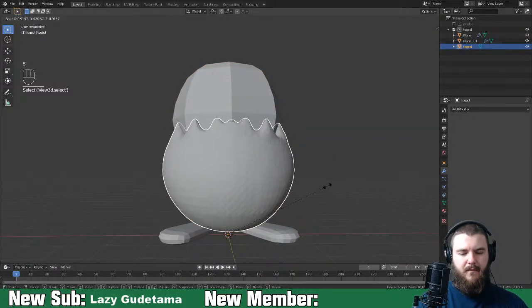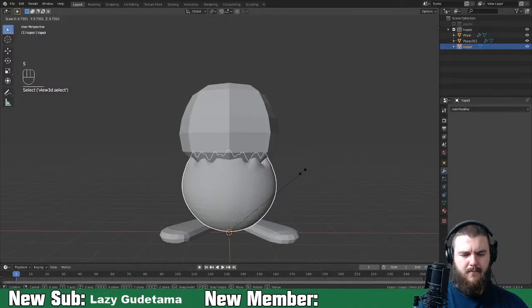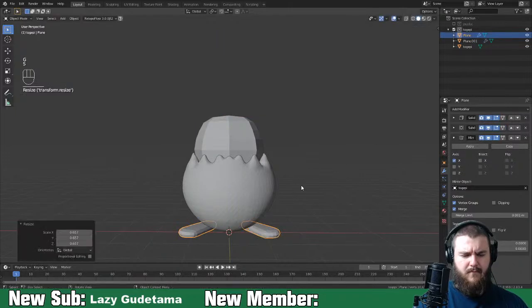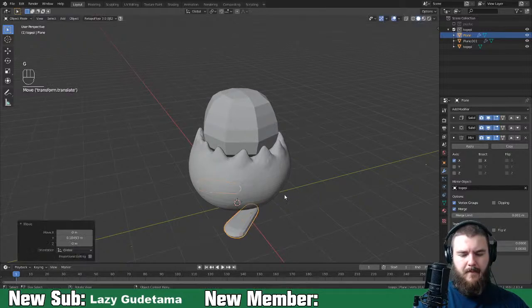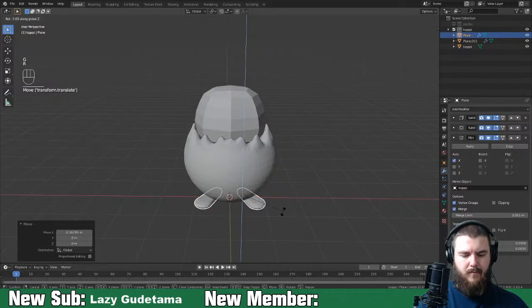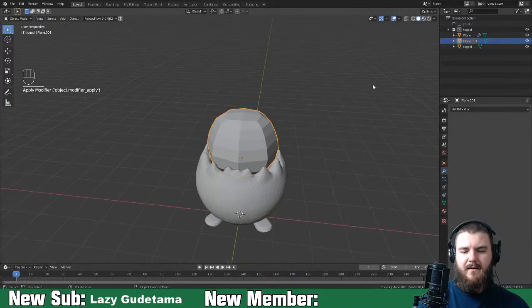I think these feet are a bit too big though. Let me apply these modifiers and get in here.